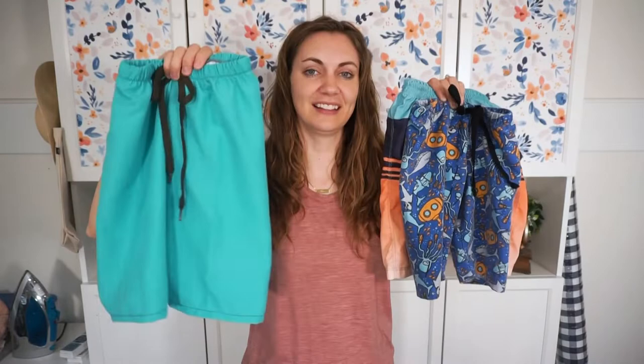I have been making swim trunks for my kids for years. I love that they are a simple, quick, and easy sewing project. I've been testing a sewing pattern for a while to make sure I like the fit and everything works, and I finally have that pattern ready for you. You can get the free pattern — the link is in the description.